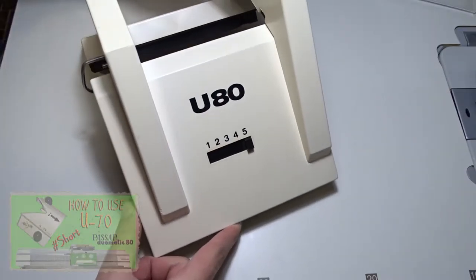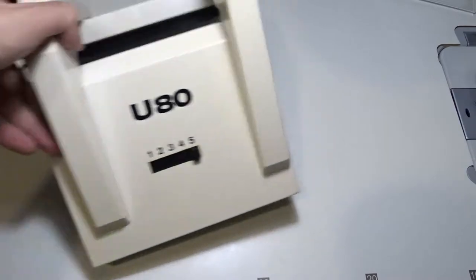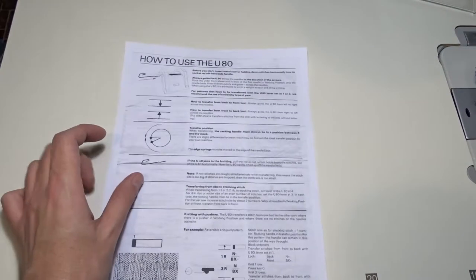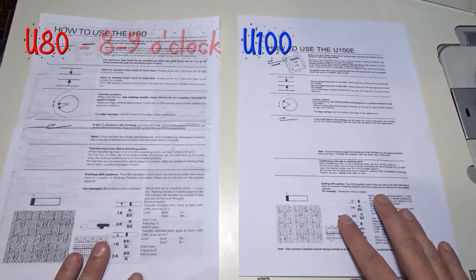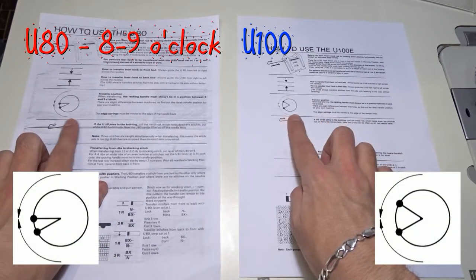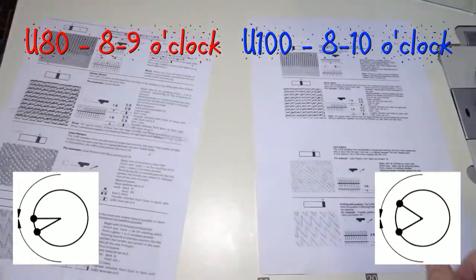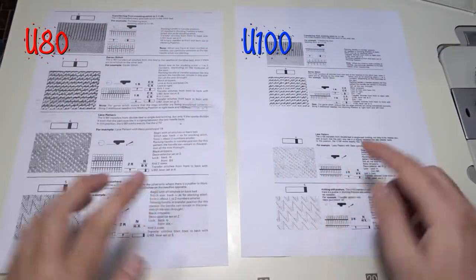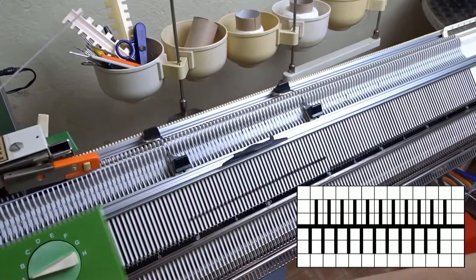Today I will show you how to use the U80 lock. It is similar to the U100. I read the instructions and the only difference is in the transferring position. If you have the U80 lock you have to rotate the racking handle between 8 and 9 o'clock, and if you are using the U100 lock the racking handle must be between 8 and 10 o'clock. All the other things are the same, even the examples — you can download the manuals and check them for yourself.